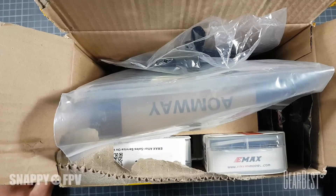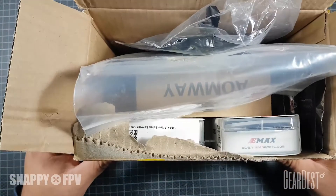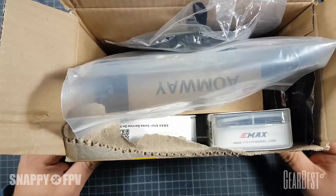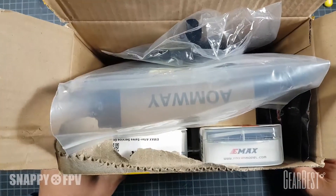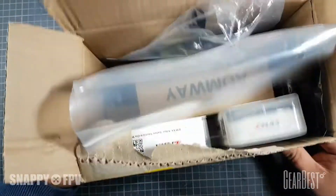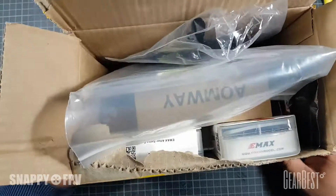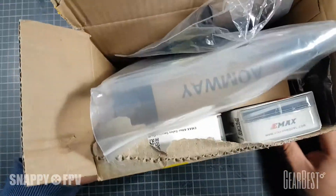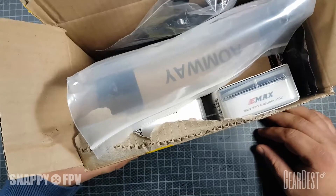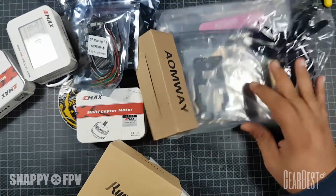Hi guys, another day another review. Today I want to show you the brand new quad racing set from GearBest - the GBX 210. It's a complete racing copter set with all components that you need for flying a race quad, also included FPV equipment. I want to show you what's inside this very nice package for a really good price - check it out at the flash sale. I'll start showing you all the components and explain things. I hope you have fun, please leave me a comment if you have any questions.